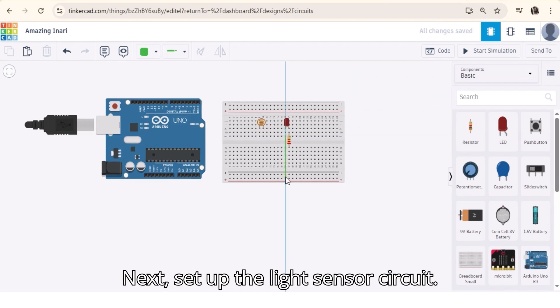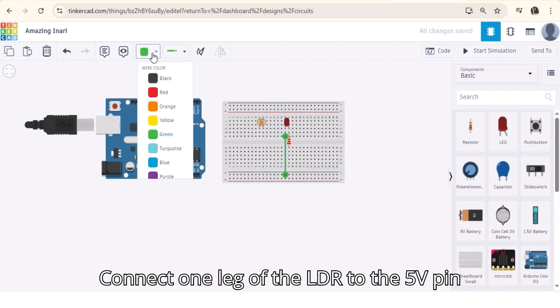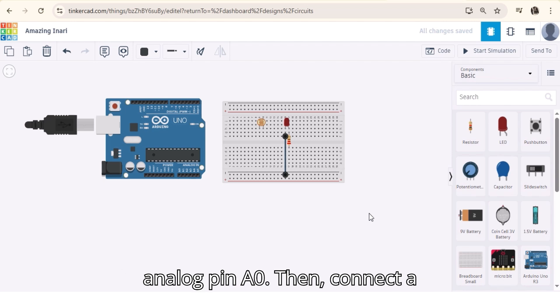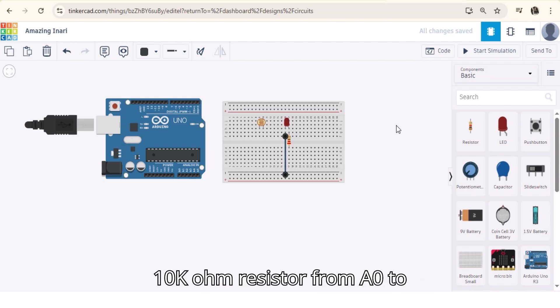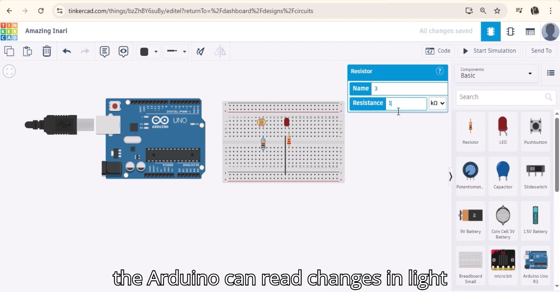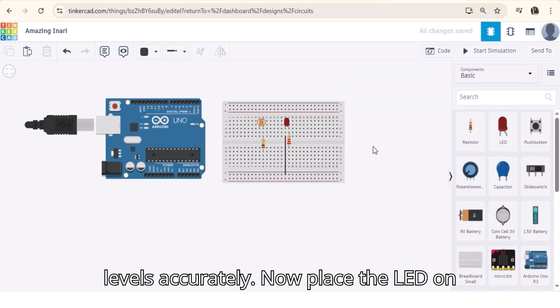Next, set up the light sensor circuit. Connect one leg of the LDR to the 5V pin on the Arduino and the other leg to analog pin A0. Then connect a 10k ohm resistor from A0 to GND. This forms a voltage divider so the Arduino can read changes in light levels accurately.